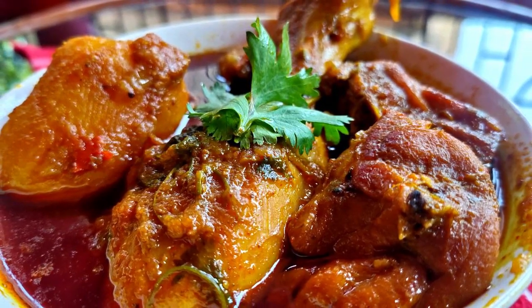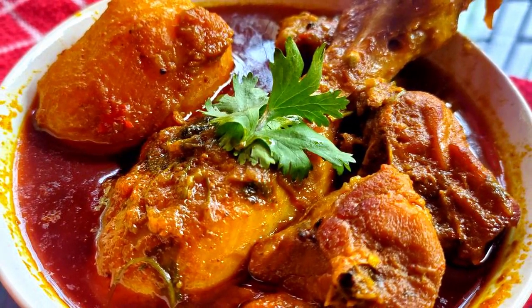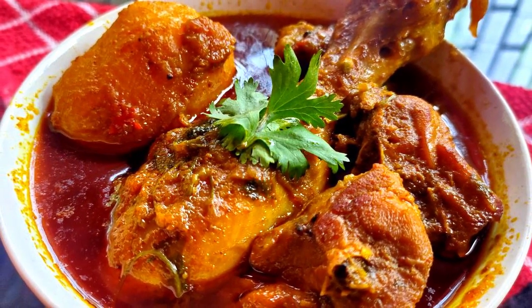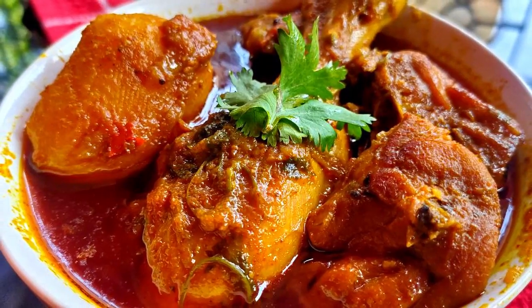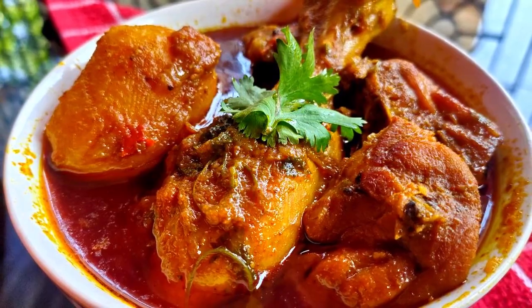This recipe is very simple. So, let's make this recipe.